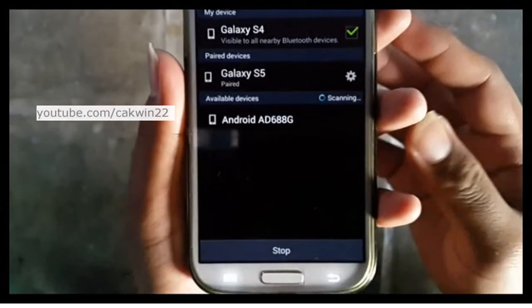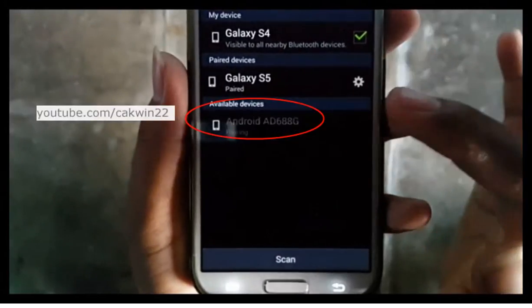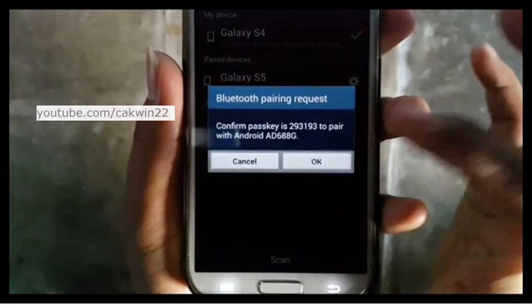If your device is close by, within 10 meters, your Galaxy S4 should be able to detect and list it in the Available Devices section. Tap the device icon to see a prompt of a 6-digit passkey on the devices. Make sure both numbers appear to be the same.